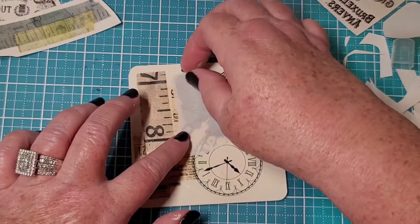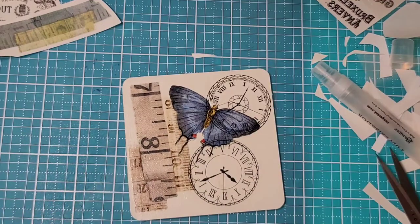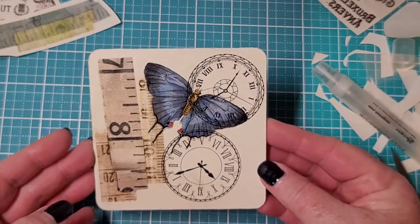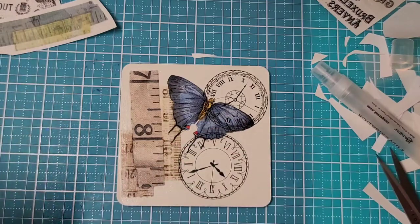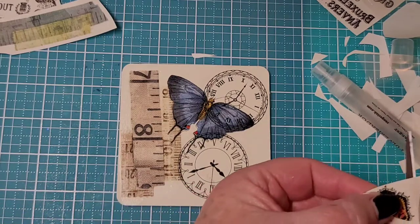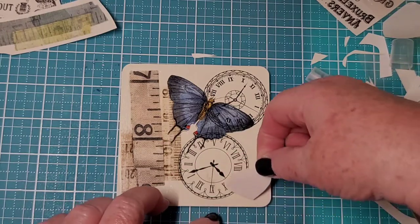Here we go — ta-da! Let me get a little more of that water off, gently. I like that — that's bright. I like that; we could even put another little butterfly right there. Let's do that real quick — a little one. How about orange? Because there's a little orangey red there. I'm loving this. You know, these would make great Christmas presents too, because it really doesn't take long at all. That chalk paint dries really fast. Just put that one like that.